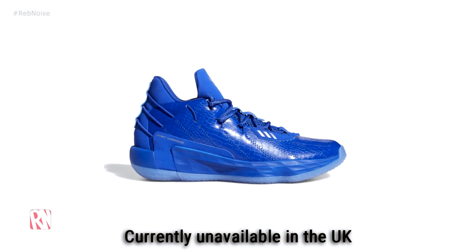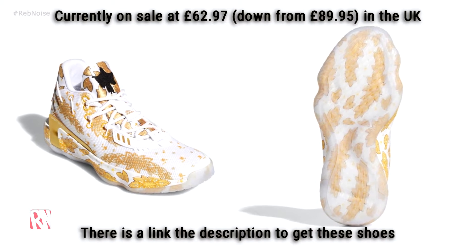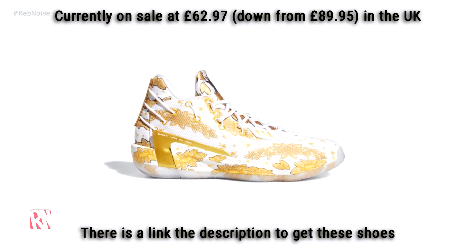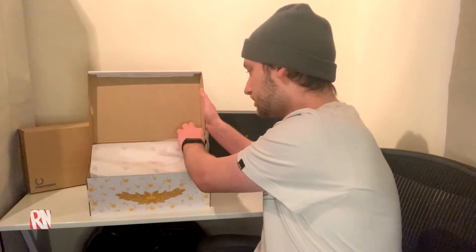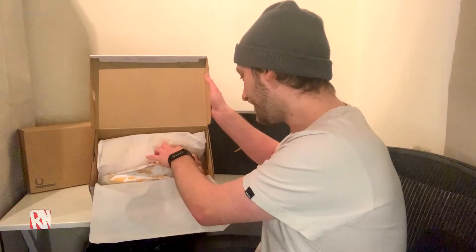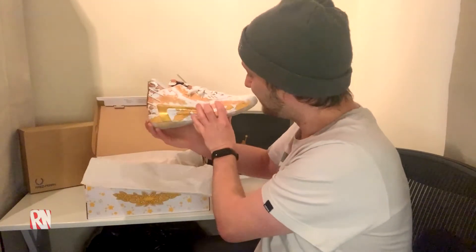Let's have a look at the Dame 7s in the Ric Flair colorway. Now there are two of these — as you may be aware, there's a blue one, which I think is a bit bland to be honest. If they had this kind of pattern on I might even like it more, but they don't. I've seen what these look like online — it's not my usual kind of shoe, the pattern is a bit out there for me.